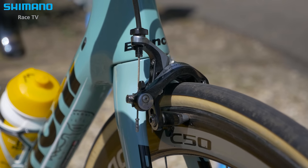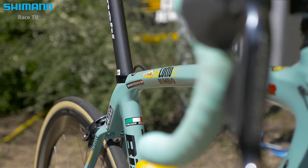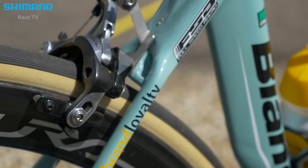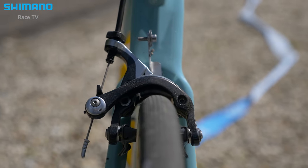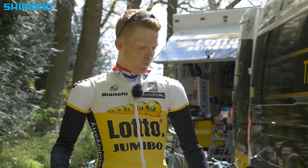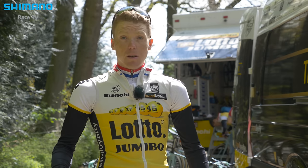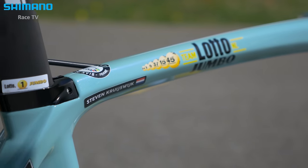I like the brakes — they're really good. You don't have to put too much pressure on them to get the leverage you want. At the speeds we get in the downhills they still brake really well, and even when it rains they work great. I haven't tried disc brakes, but the power with these rim brakes is really good.